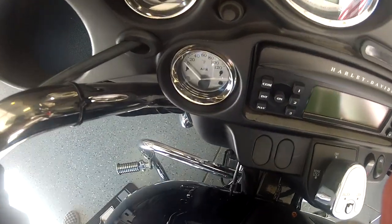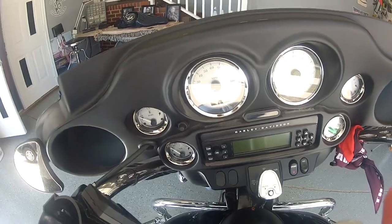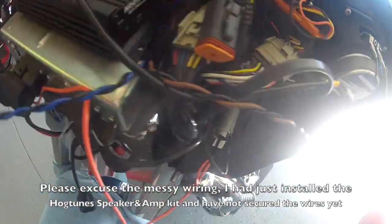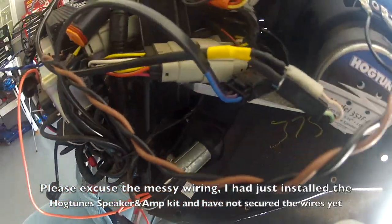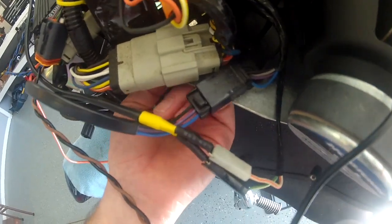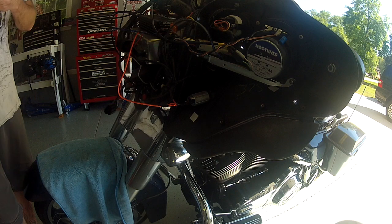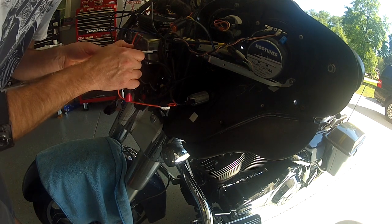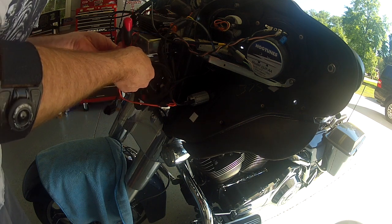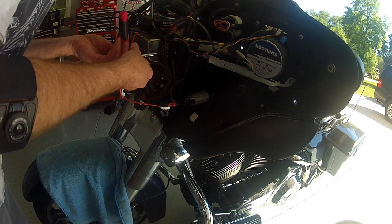I think what we're going to do is remove this ambient air temperature gauge. Any of the four — ambient, fuel, volt, or oil — you can remove, but of course you need all those except air. The ambient temp gauge isn't even normally accurate, so that's the one I'm going to take off. It is buried back there, so we have to get up in there.